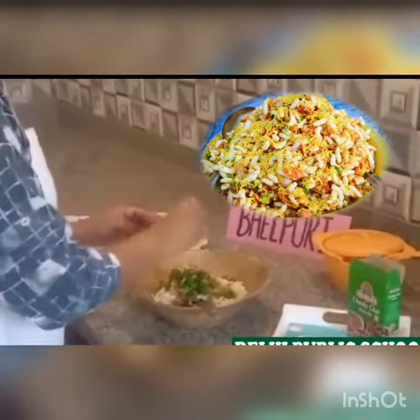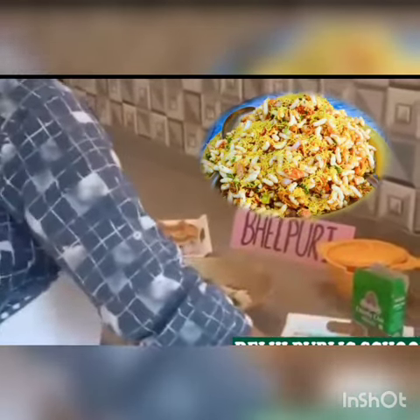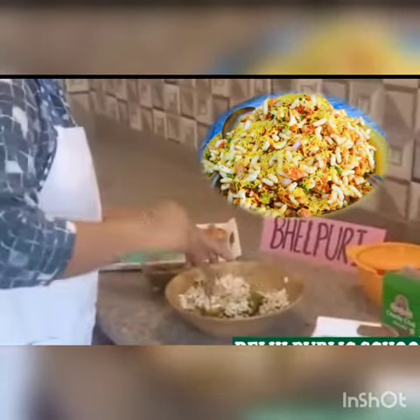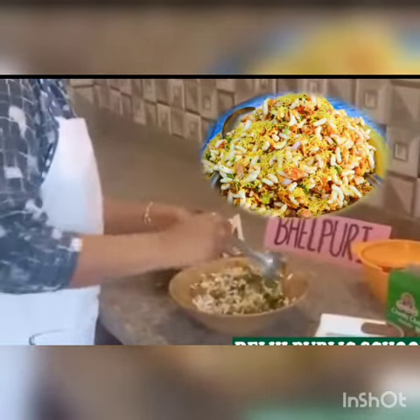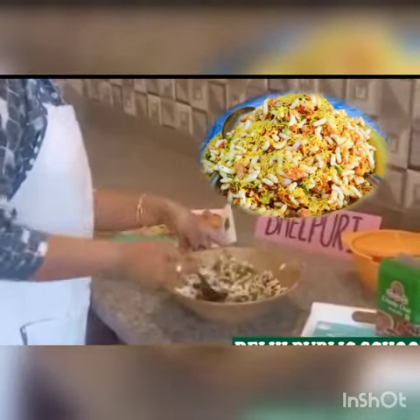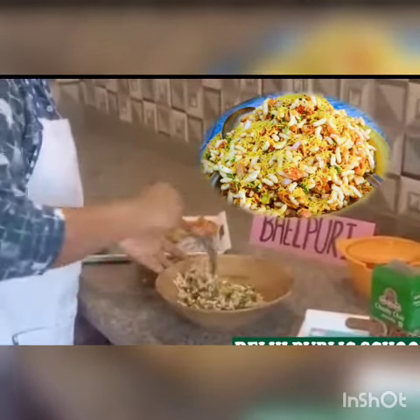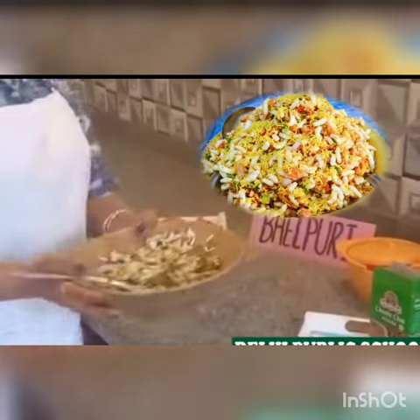Now I am going to squeeze lemon. Now I am going to mix it, mix it well. Look, it's looking so yummy. My bhel puri is ready. Thank you.